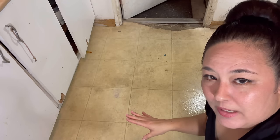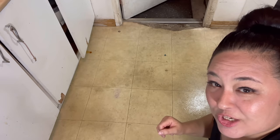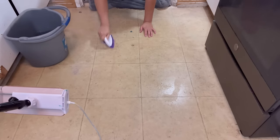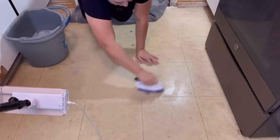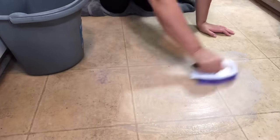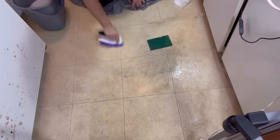I'm going to leave it on for about 20 minutes to let it work hopefully, and then I'm going to start scrubbing. It's been 20 minutes. This is just a preview of what I'm going to be cleaning in my next video, so make sure you watch that after this.